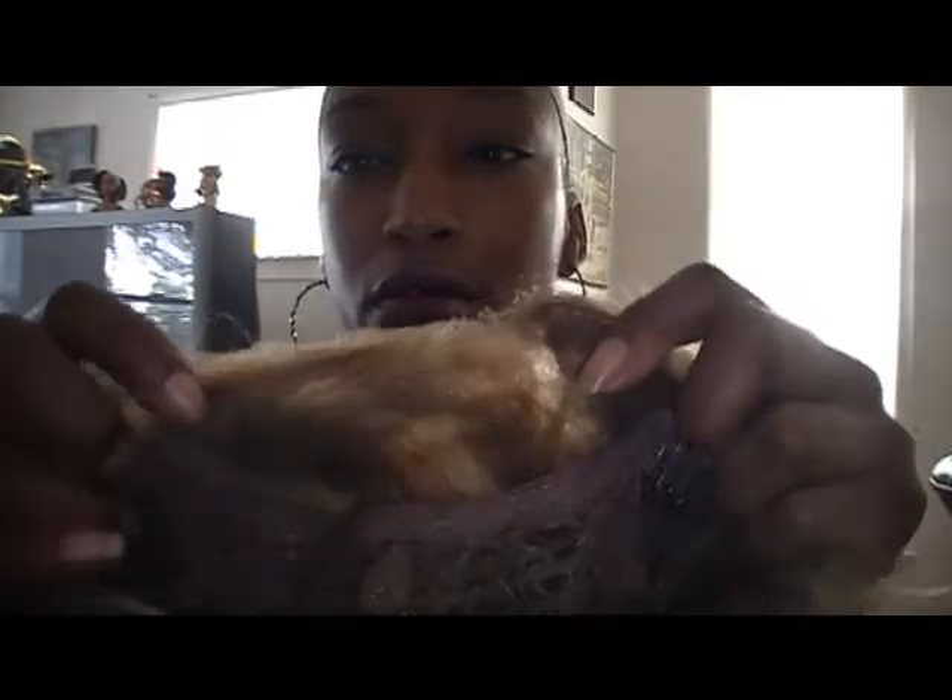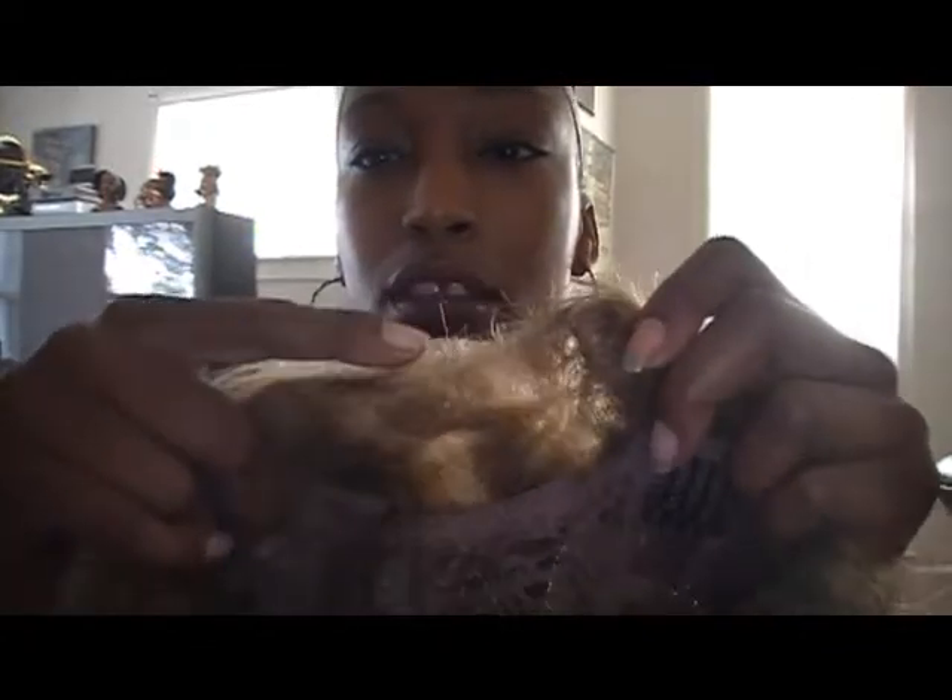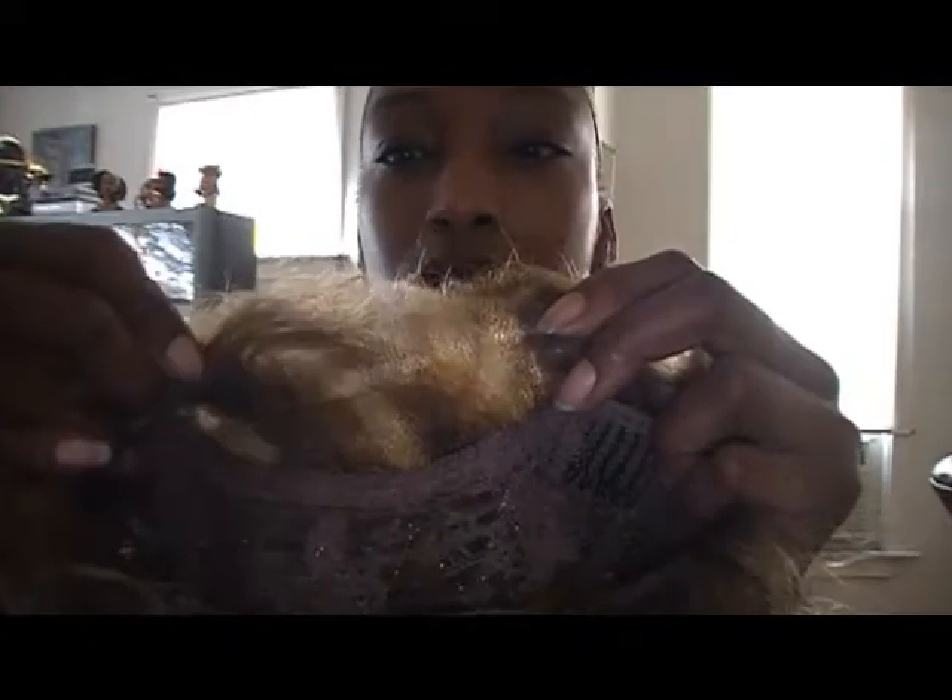Now the lace — you get a pretty good amount of lace. See there? A pretty good amount. Three inches of lace.